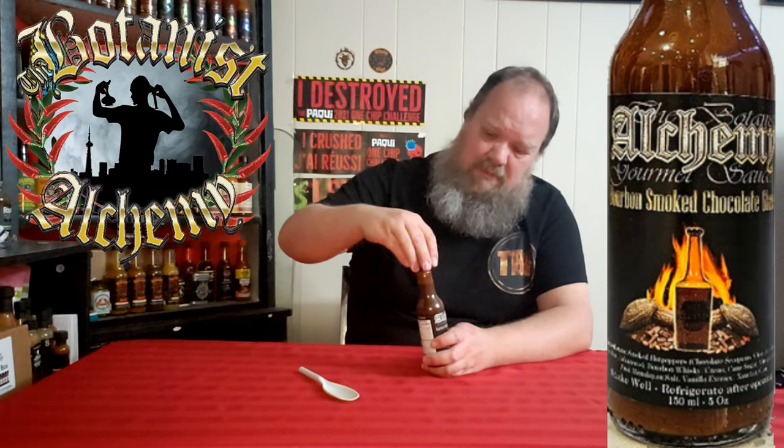Don't really taste the bourbon. Oddly enough, don't taste a lot of the chocolate either — the chocolate has more aroma than it does taste. It is a good sauce, but again it's more of a glaze. So you put this on your food and let it cook into it. I wouldn't necessarily be eating it straight or just pouring it onto like wings or something — mind you, you could. I actually have something in mind I could possibly use this on. I'll have to test that idea — it's off for a few months, so I'll let you guys know how it goes if I remember to.